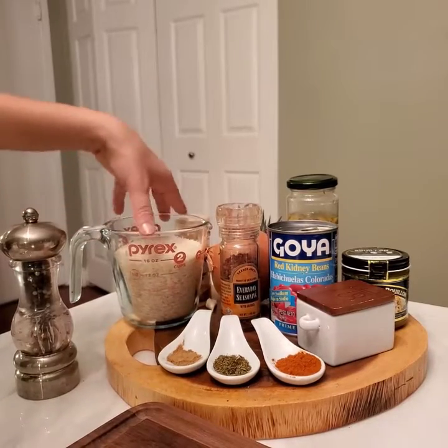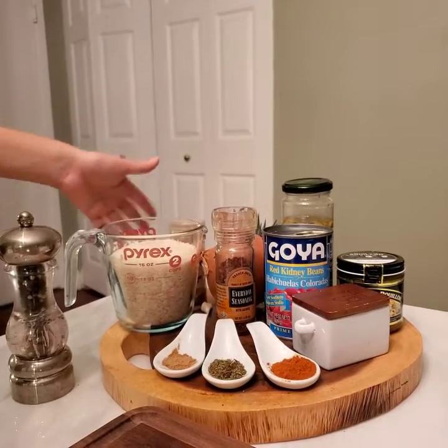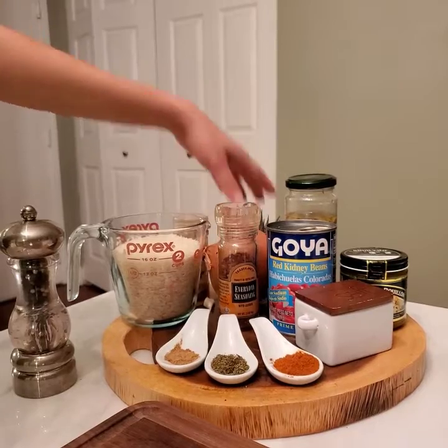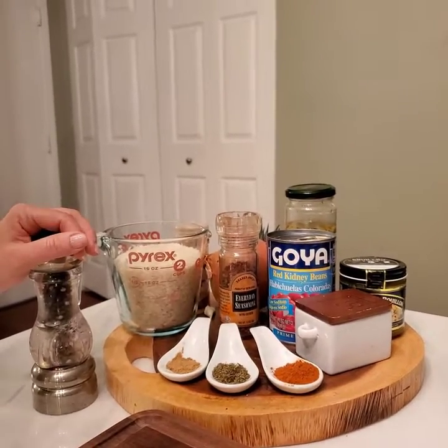Rice — I'm making two cups of rice, which is a lot. But even though there's only two of us in this house, we like to cook so that we can have leftovers. Pepper and salt, of course. And that's it. Easy peasy.